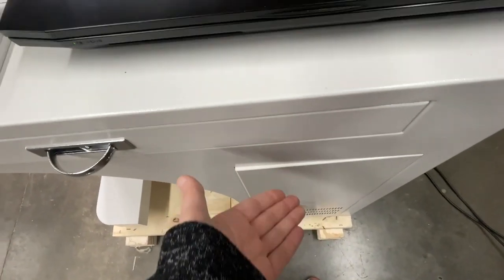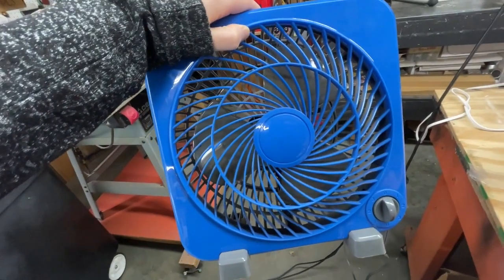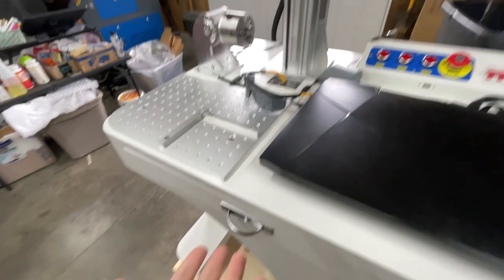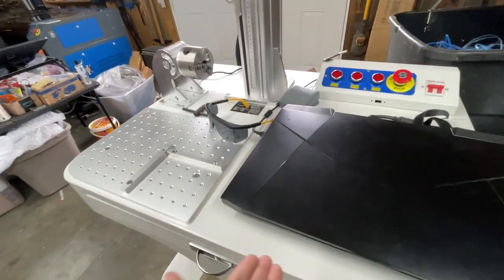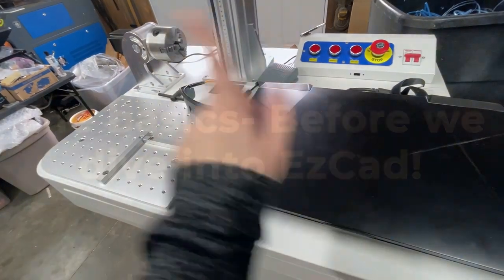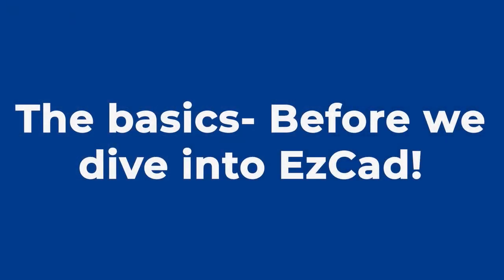In here I have storage as well. When I'm running powder coated jobs I have this little fan that I use — I usually just hook it up here because I don't have an exhaust system for the fiber yet, but hopefully in the future I will have something set up. That will be a video all on its own. Let me go over some of the basics before we dive into the EzCad program.